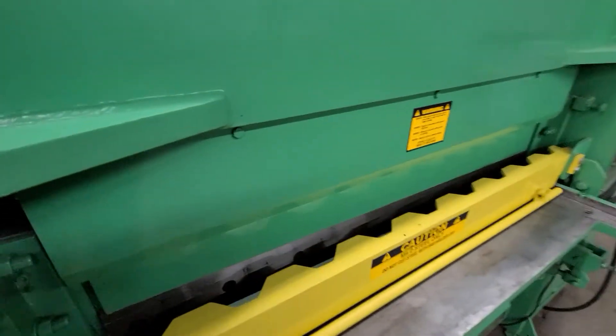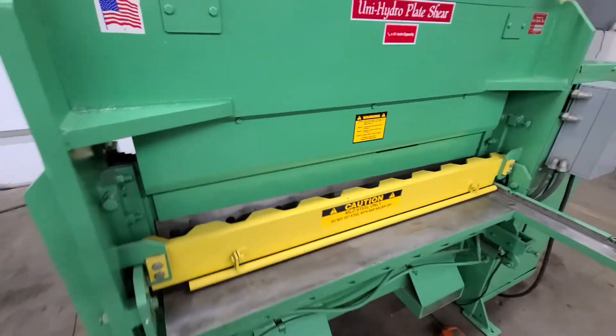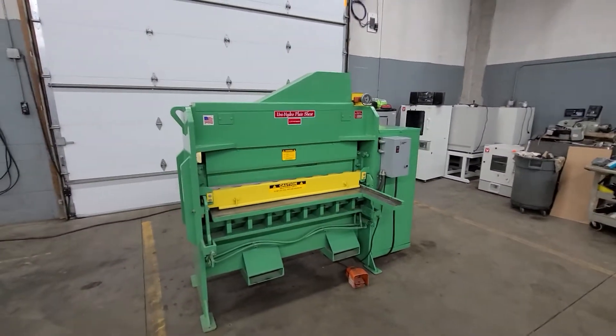I'll see if I can get some photos of the shear blade too. Specs will be in the quote. Thanks for watchin'.